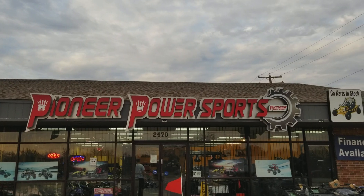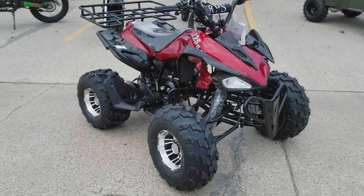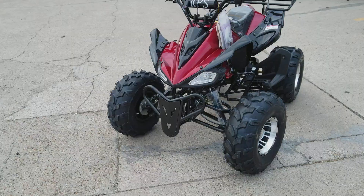Hello guys, welcome back to Pioneer Power Sports. Today we have the 2017 125cc RPS Sporty ATV. Let me go into the details with you on this ATV guys.